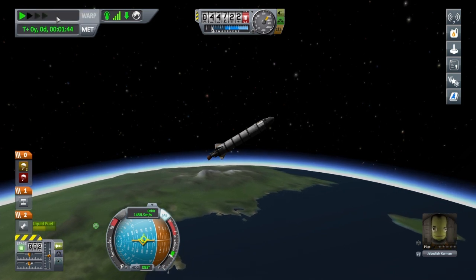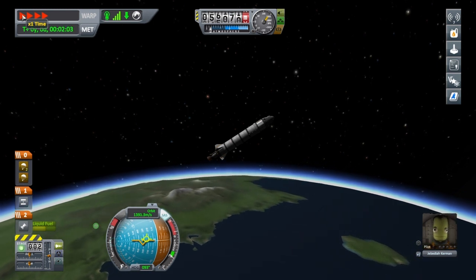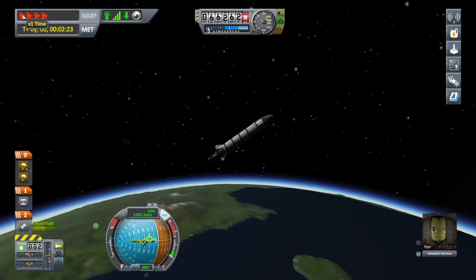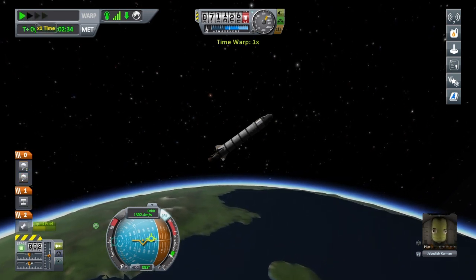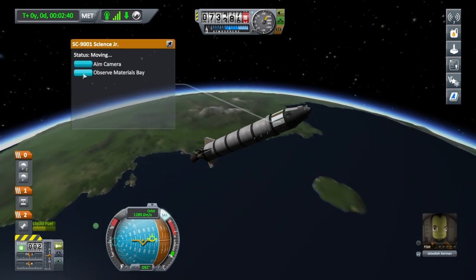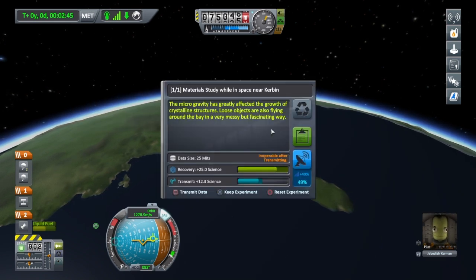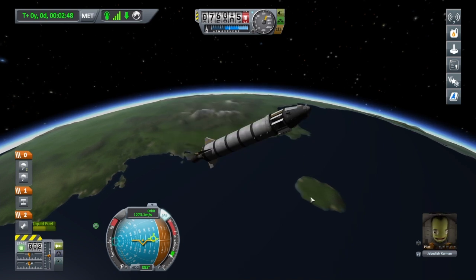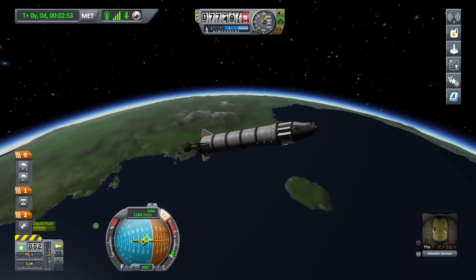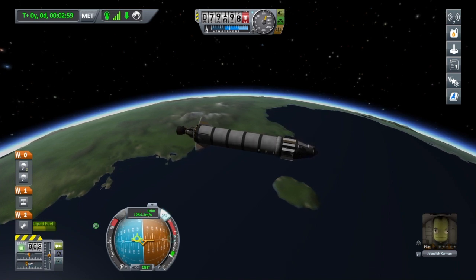Let's physics-warp up into space. You can't time-warp in the atmosphere but you can physics-warp — it's not as fast but it does the job. We're in space now, so I'm just going to get a quick science reading before I have to start burning. I'm going to burn at my apoapsis, or just slightly before it, right on the 90-degree marker. Let's go into the map screen — I'm at about 85,000 meters.